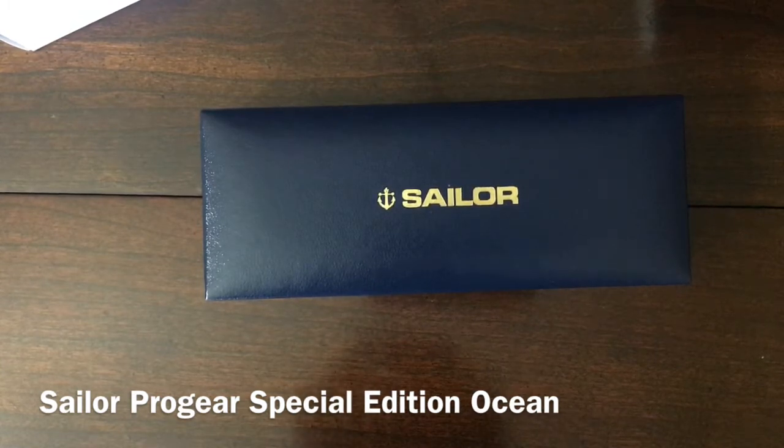It looks much nicer in person or up close than it did in the promotional materials. In the promo pictures it appeared to have a very matte finish, but it actually has a very high gloss finish for a resin pen. Much like the Earth edition — and there's a pink one I think that may have only been released in Japan — it has some sparkles in it, much like that one. So that's why I decided to do the video.